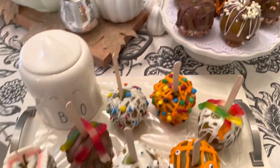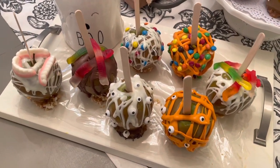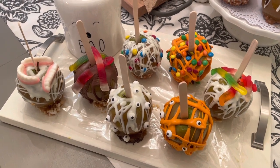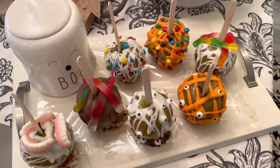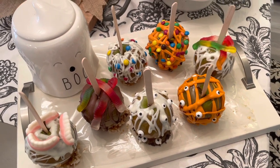Not bad for camouflaging caramel apples that didn't work out. At least there's a thin film of caramel underneath this yummy chocolate. They didn't turn out too bad — they're not sellable quality, but they're good enough for my grandson and for our family.